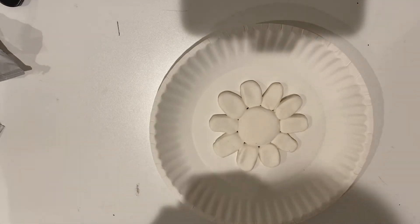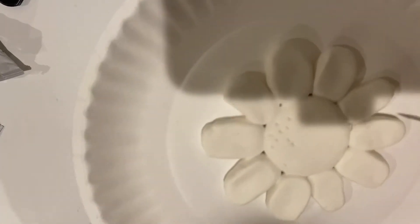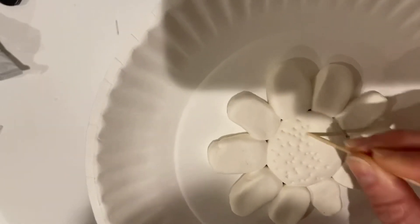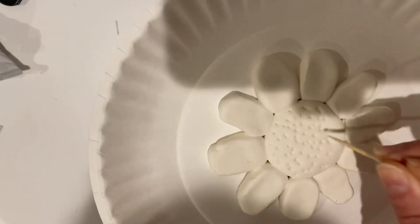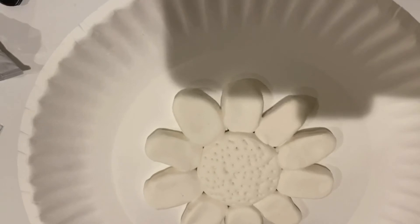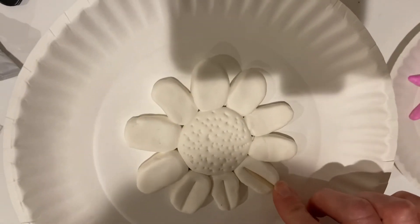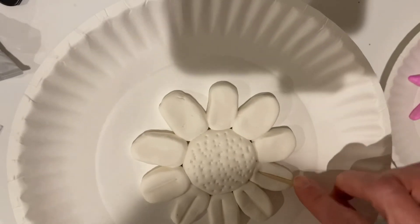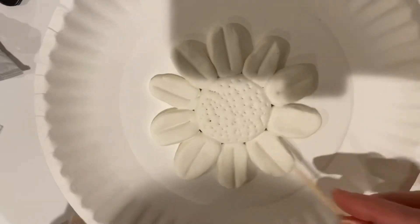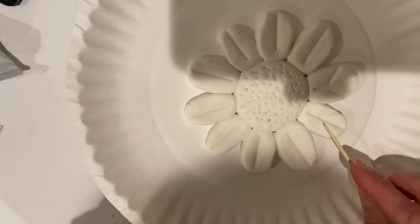If you want to add texture like I did on my example, just take the toothpick and make a bunch of little dots in the center of the flower — like where the pollen is, it looks like there's a dotted texture there. That's just an option; you don't have to do that. I also took the toothpick and made an indentation on the petals to make it look a little more realistic and three-dimensional. You can add different textures — maybe another little line that almost makes it look like a leaf. It's your flower; you can make it look however you want.